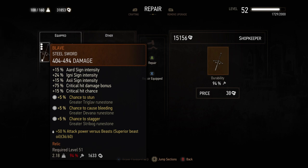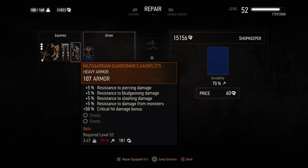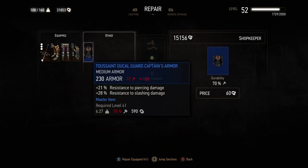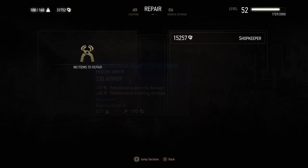You can see, for example, to repair this Blaze sword would be 38 crowns. These others are just 1 crown each because they're all at 99%. I can also choose to repair all of my equipped gear at once by hitting X, then pressing OK and everything will be repaired. I've also got this unequipped one here — I can choose to repair it too by hitting A.